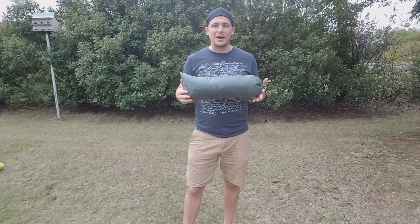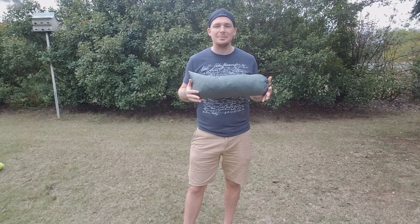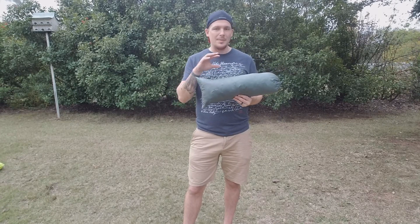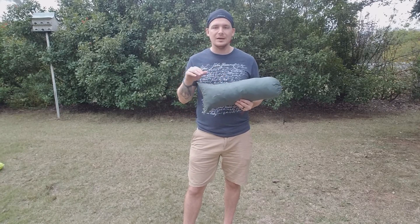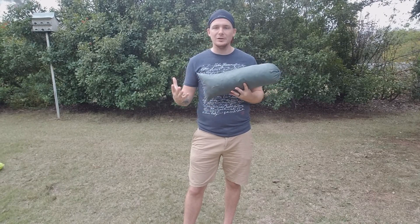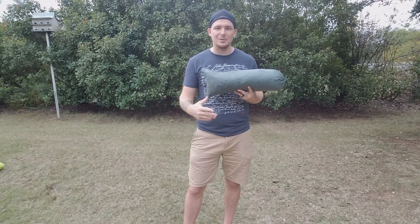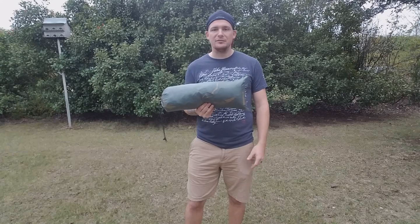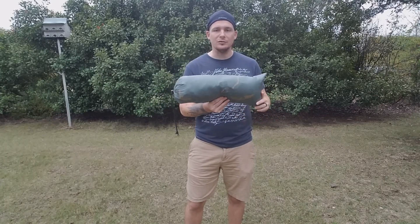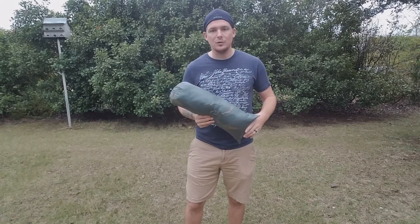This tent weighs in at 42 and a half ounces, which is a great weight for a two-person tent. For one person it may be lightweight or heavy depending on what kind of backpacking you do, but once you see all the features this tent is loaded with, you'll understand the weight. Keep in mind that weight includes the tent, seam sealing, poles, guidelines, and stakes — everything you need ready to go.